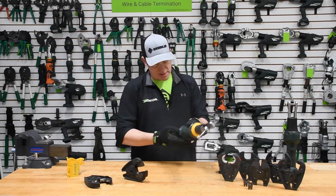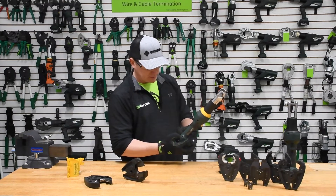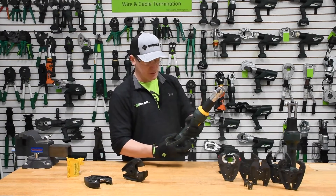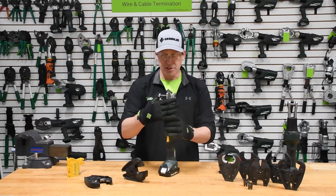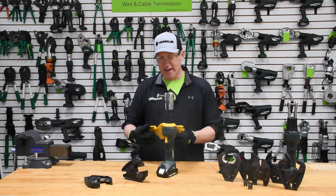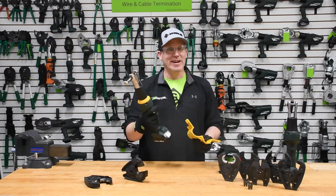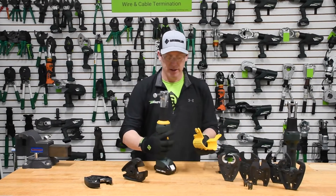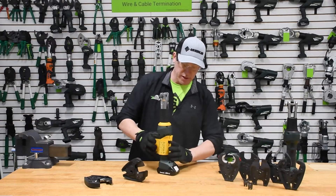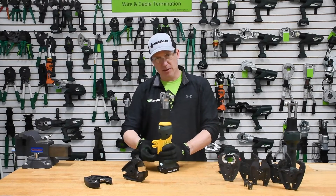Now what I'm going to do is go back to that screen and change the profile of how this tool is used to now be used in a remote control function. To do that, we need to lock out the trigger. As you can see, I'm pulling the trigger and nothing's happening — and that's intentional. We don't want that trigger being pulled and activating anything. So we're going to utilize our lockout jacket and put that around the trigger.